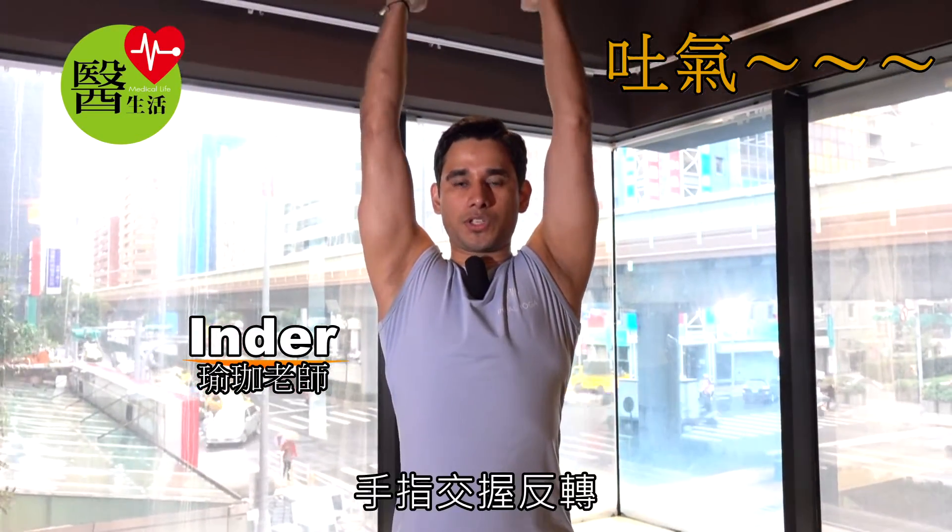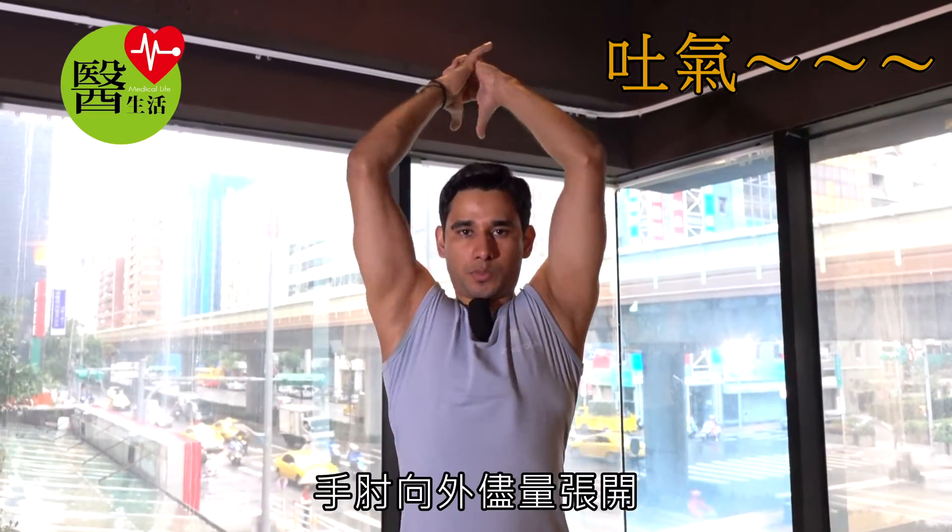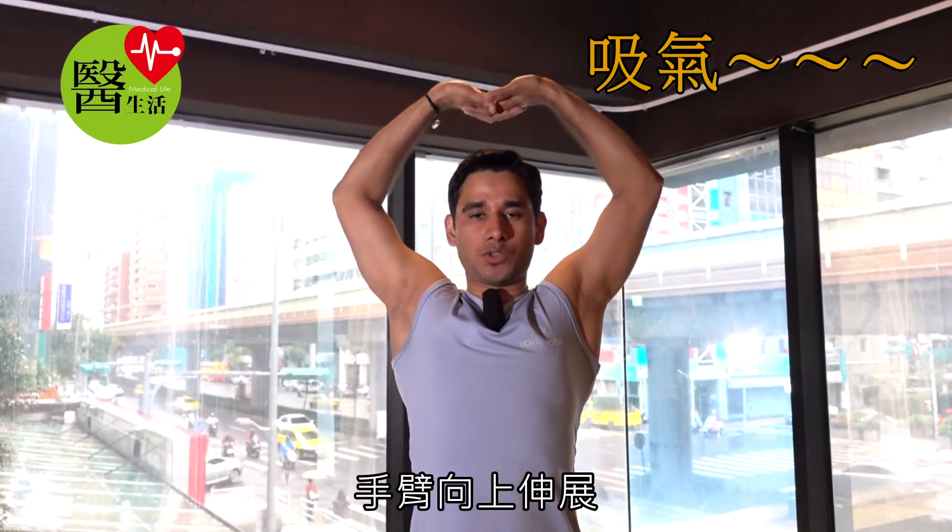Keep your arms steady up, fingers interlock, your palms opposite, open the side chest more, keep the elbows tightening, bring your hands down on the head, then inhale, keep your arms up.